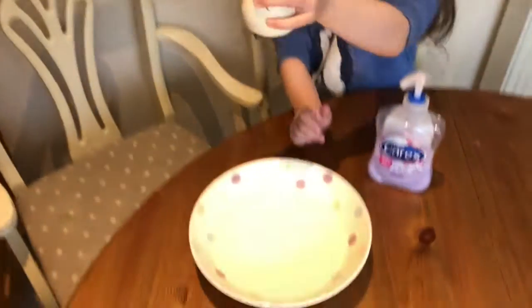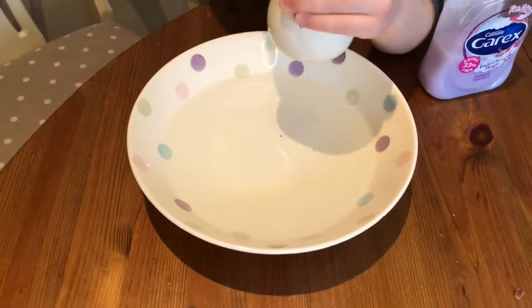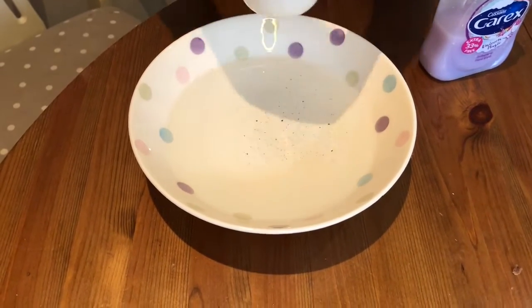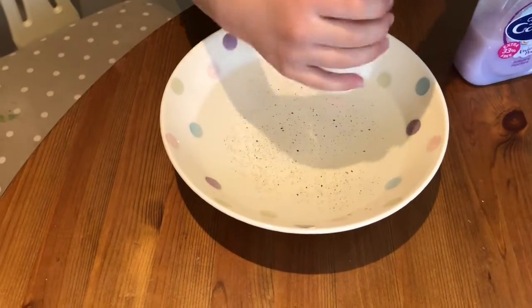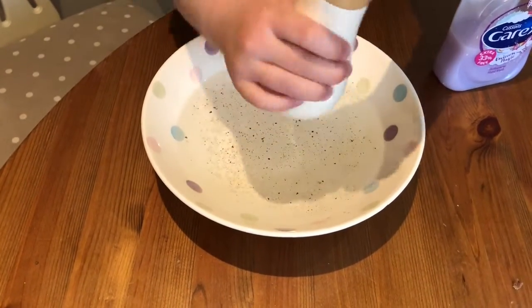First we need to put some pepper in the water. Lots of pepper. So put lots of pepper in. Keep going, all good.